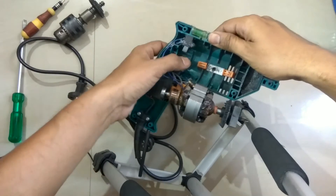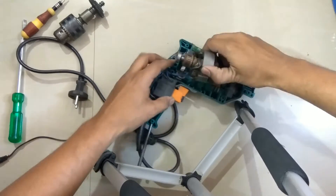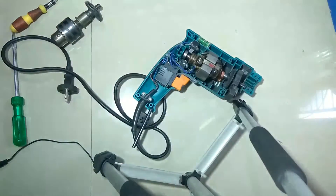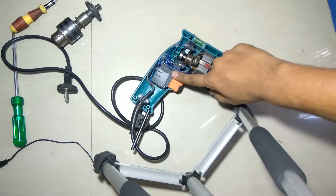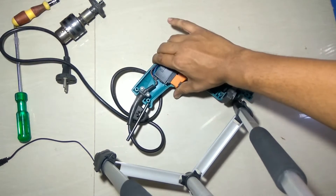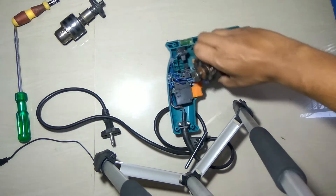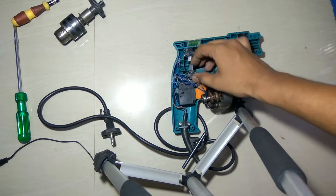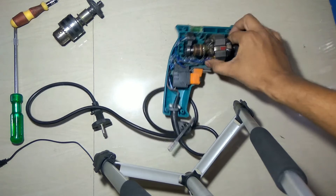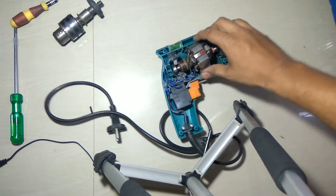These two bushes are used to provide the supply. This is a simple mechanism of a switch. This is a switch — so when the current passes through this, the electromagnet is activated.